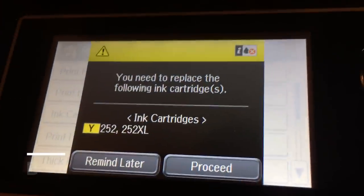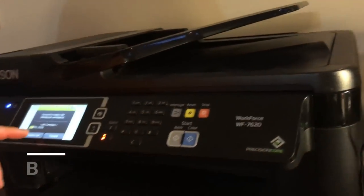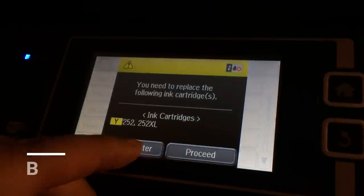Welcome to BCH Technologies. Today, we're going to show you how to use a chip resetter to make the Epson ink level back to full.